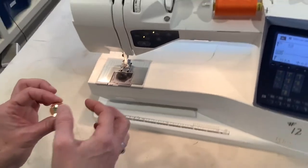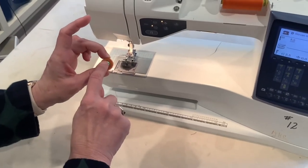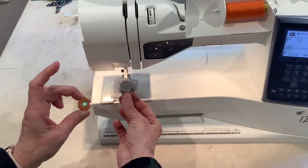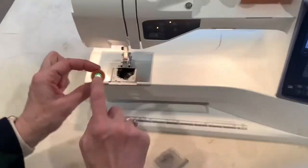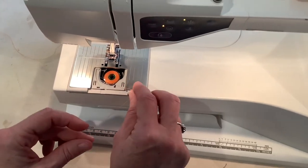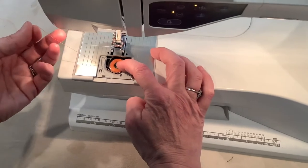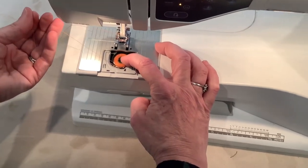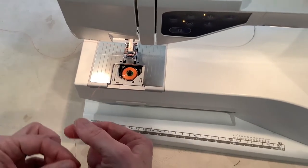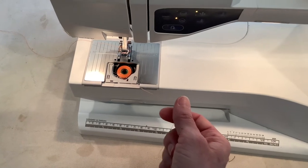Now let's put our bobbin in — we had it filled before. When we put our bobbin in, that symbol should be showing on top. I'm going to open this and take this plastic piece off. I'm going to drop my bobbin in so that symbol is showing and that thread needs to go under the hook. There's a little hook in the front — pull it off to the left and sometimes you can feel or hear a click. Once you hear that click you know it's engaged, and you can't pull it out.